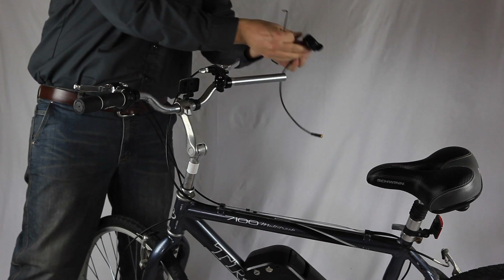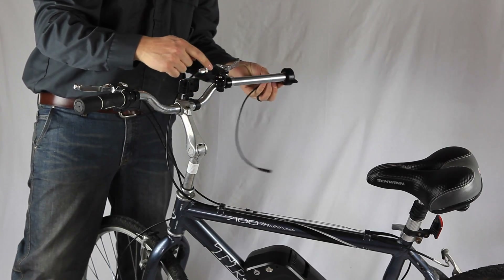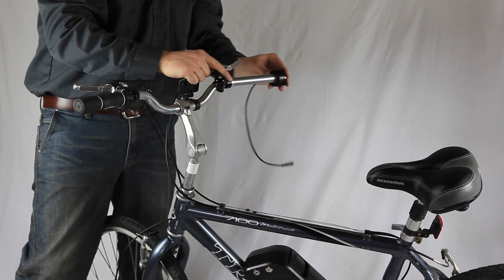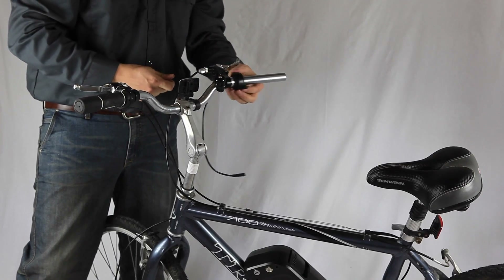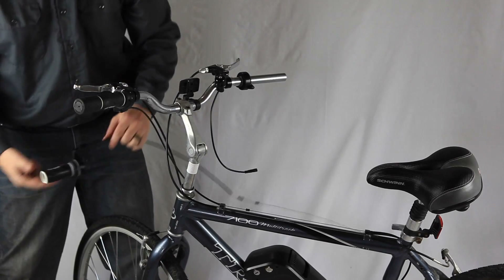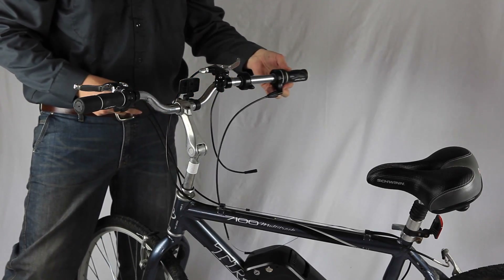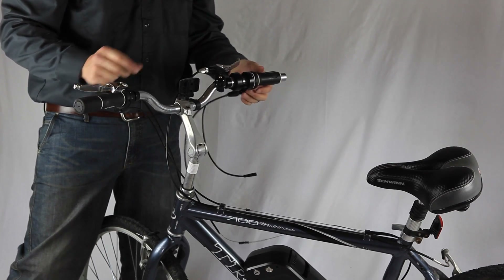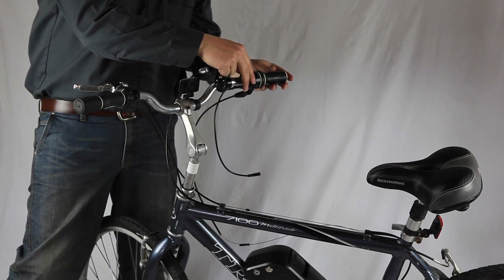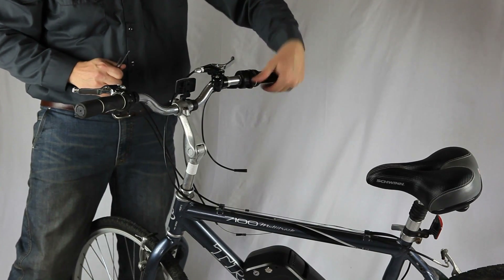Next we'll install the throttle. I've already taken off the handlebar grips. Make sure you have the throttle going on correctly — slide it onto your handlebar and then put the grips back on the outside. You'll want it secured as close as possible to your handlebar grips. Tighten these up first before locking it all the way down, then lock it down. Now you can see it's correctly installed.